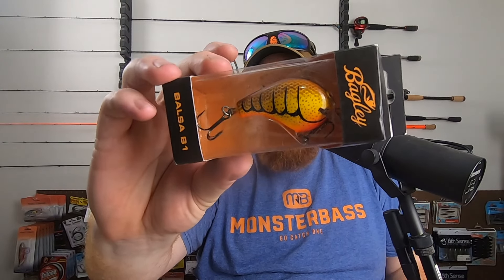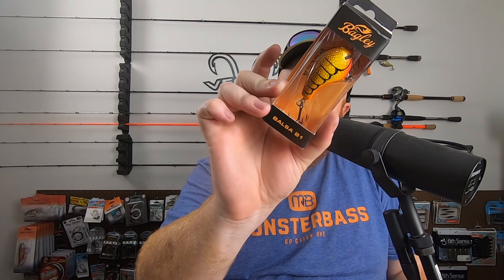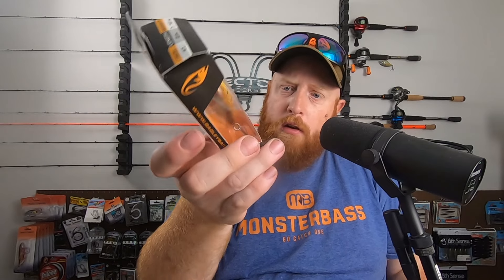So we've got a Bagley Balsa B1 to start. The color is CRCW — some sort of crawl color. Doesn't specifically say, but it's definitely a crawl-type color. It's going to be a shallow diver diving 5 to 6 foot, and it's got a welded-through wire design with a nice square bill. I've got a very similar color pattern in another shallow diving crankbait. It works well, so definitely glad to have that.